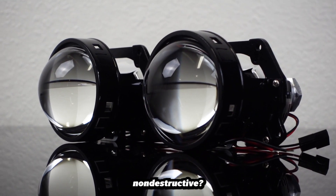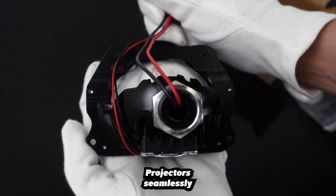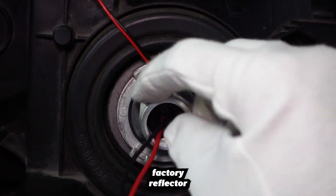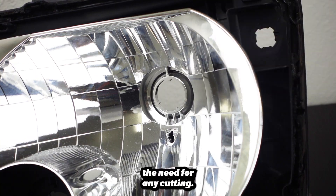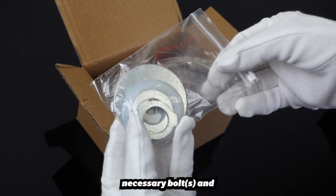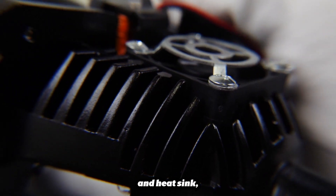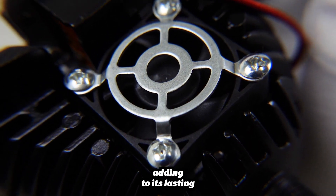But how is this non-destructive? Featuring a rounded and threaded shaft, our Bi-LED projector seamlessly bolts into the factory reflector housing, eliminating the need for any cutting. Each projector comes with the necessary bulb-specific washers for insulation, and has a fan impeller and heat sink for continuous heat dissipation, adding to its lasting durability.